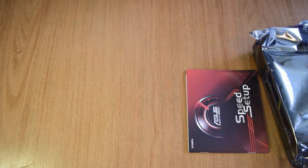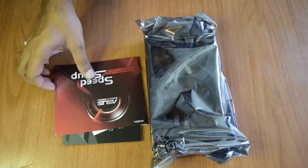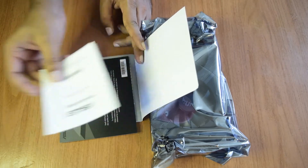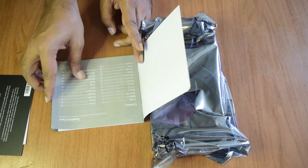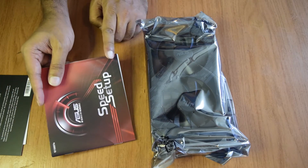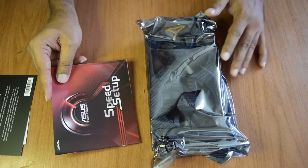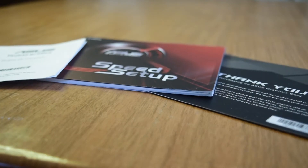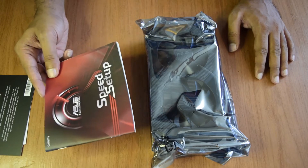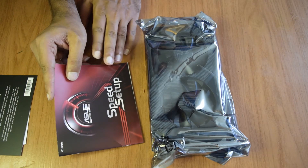So the box comes with the documentation and the graphics card itself. The documentation includes a user manual, a guarantee card, and a thank-you card from Nvidia for your purchase. The user manual contains instructions on how to set up your graphics card with your desktop PC. I will be doing a separate video on how to install and power up this graphics card, so stay tuned. For now I am going to set the manual aside.